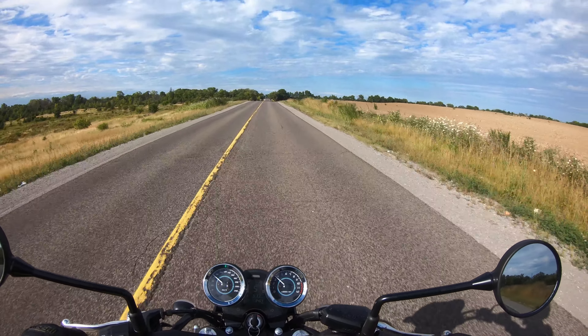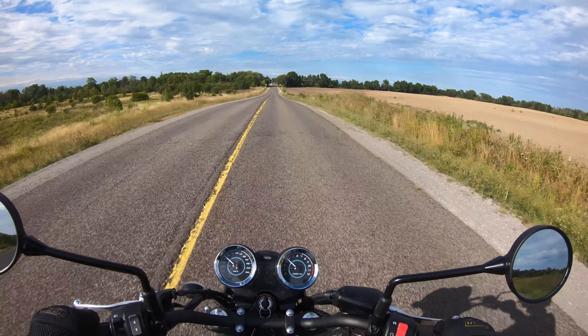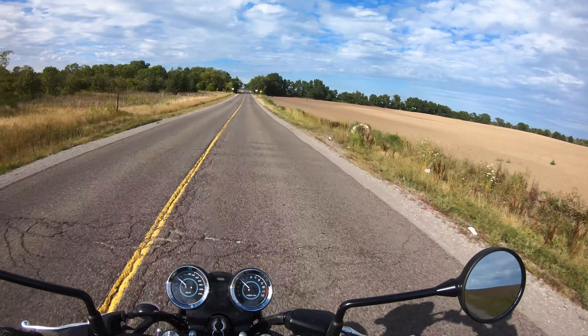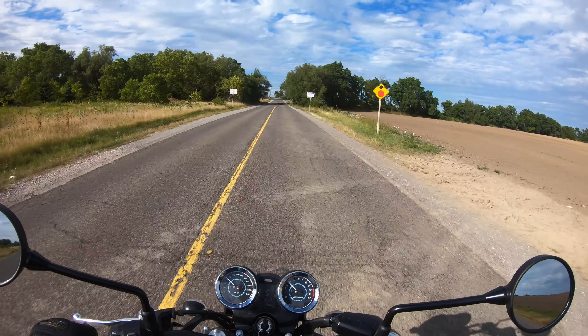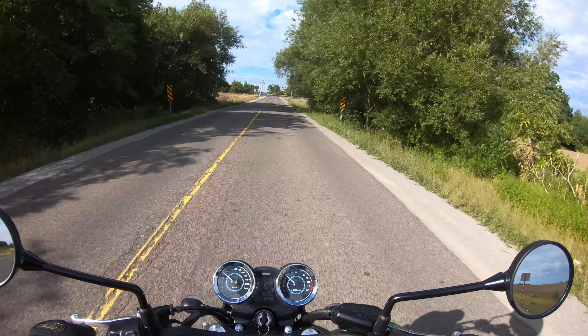Good bang for the buck as always. We'll start with the spec sheet and work our way through. Apologies for the wind today — it's not giving me an inch. Starting up front, we've got 41mm forks.